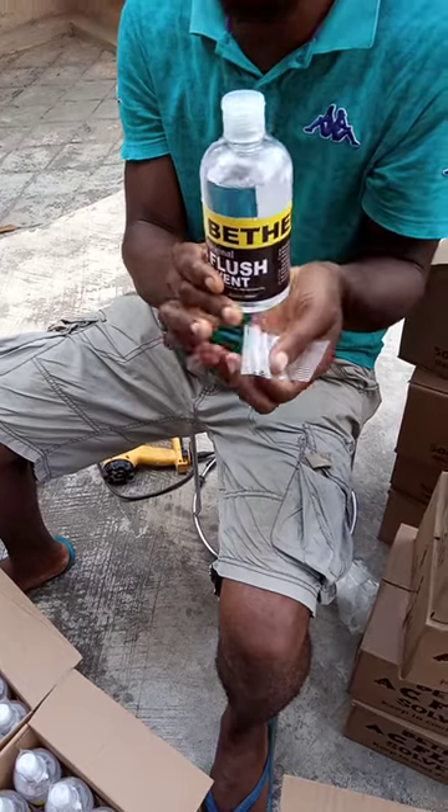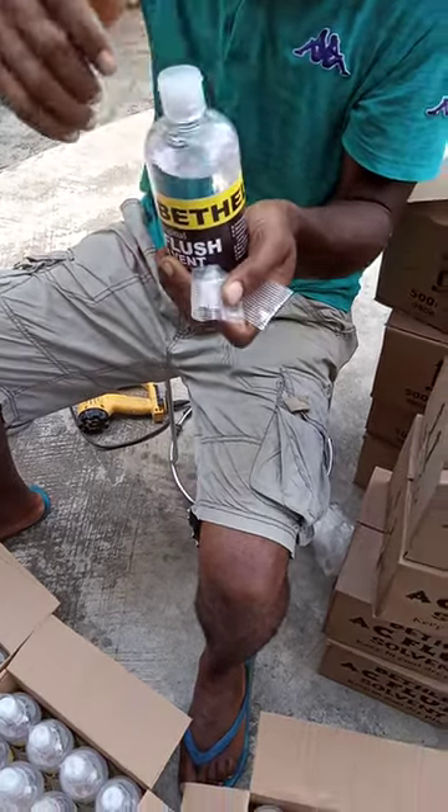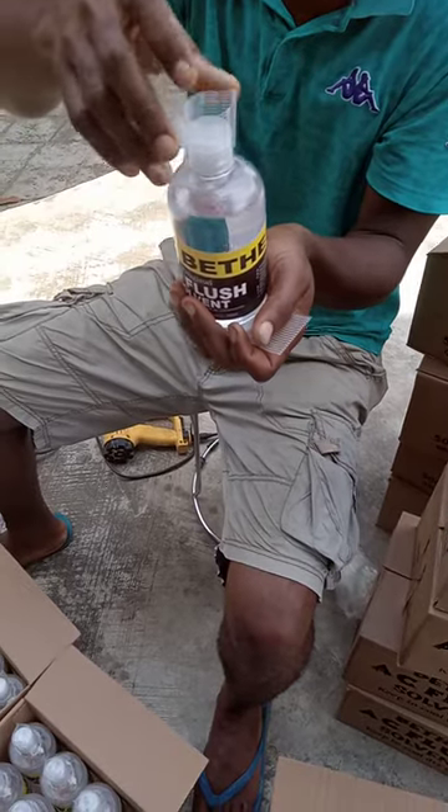Now before you put the tamper proof on, make sure you squeeze in the cap real nice and tight, then press it in very well to make sure the liquid content doesn't leak out. Then you put the tamper proof over it.